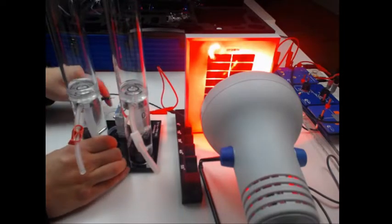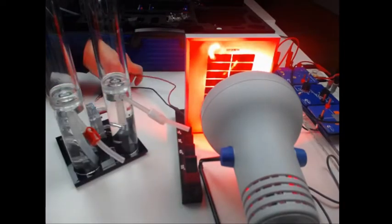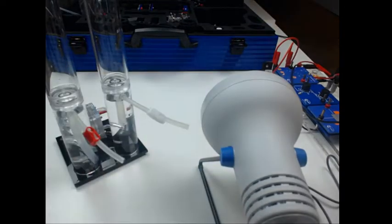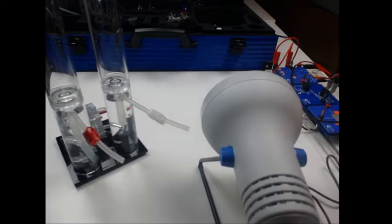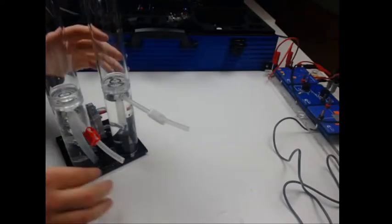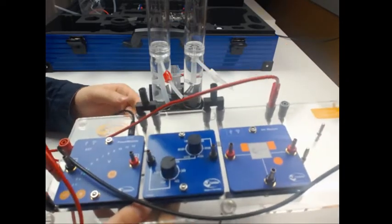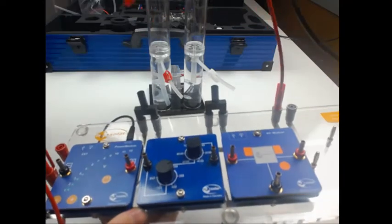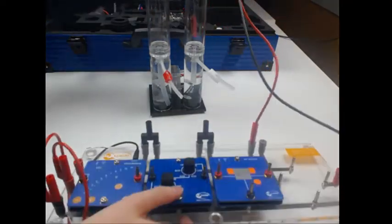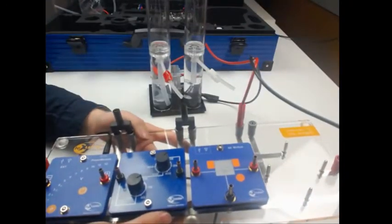As you can see here we have a Lexilar base unit, and on the base unit we have a power module, we have a potentiometer module for regulating the resistance, and we have an AV module to measure the voltage and the current.